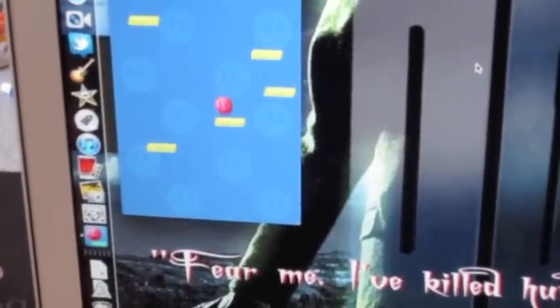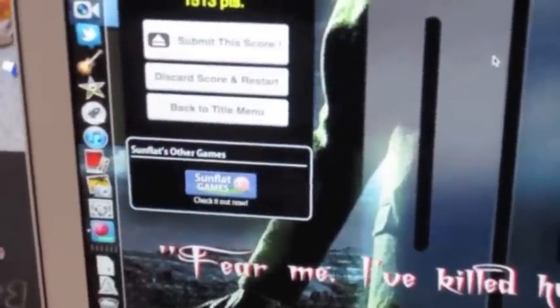So I just downloaded Pappy Jump. This is basically all I do now. I'm really bad at it.